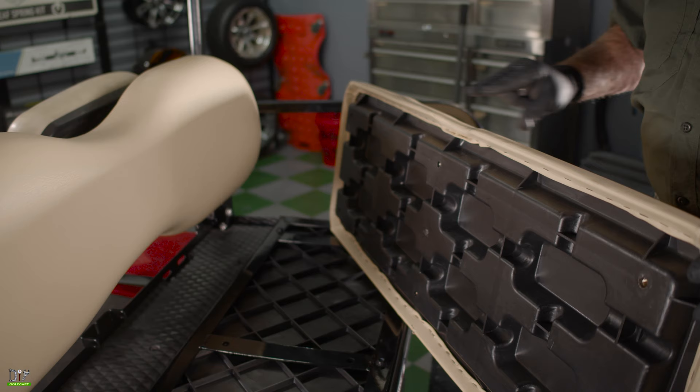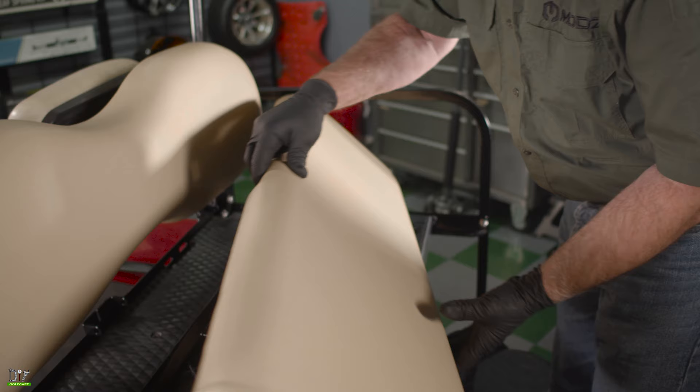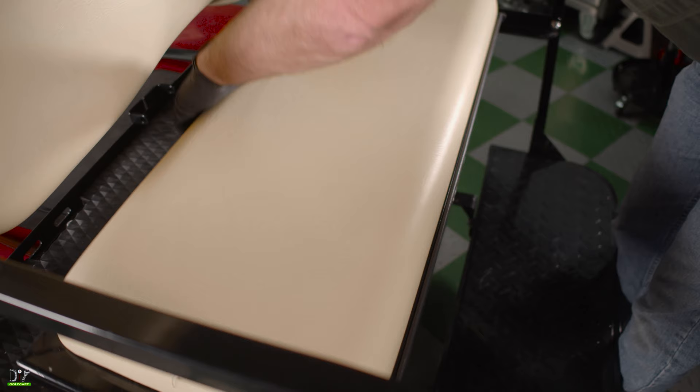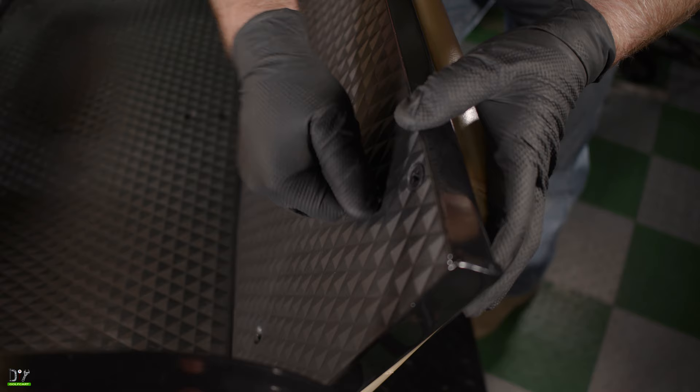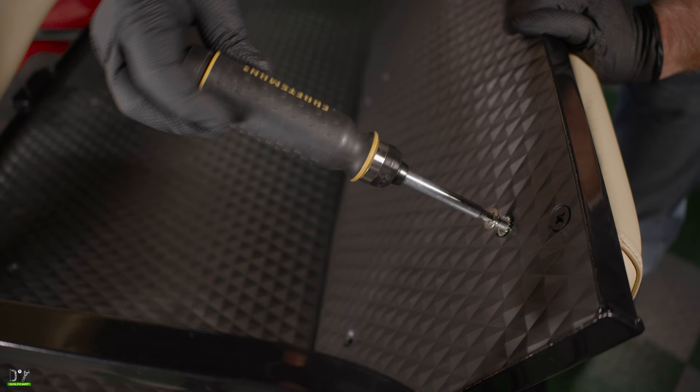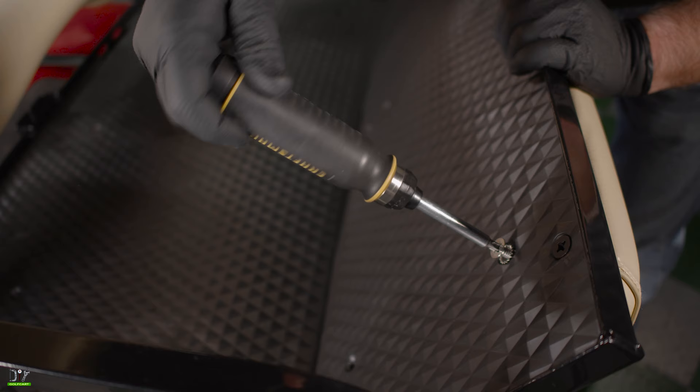Now we'll put the rear seat base on, making sure that the cutout goes towards the inside of the car. We'll align it up, open it up, and using our number 3 Phillips head screws with a washer, insert into the holes and tighten it down. Now remember, only tighten this down with a screwdriver and just snug it down. It does not need to be super tight.